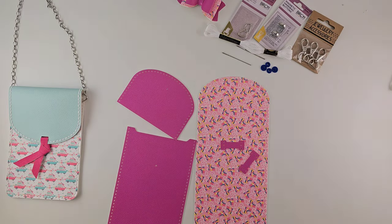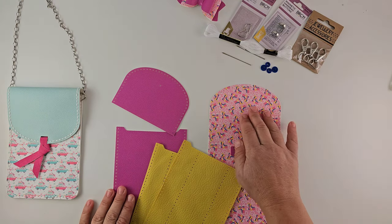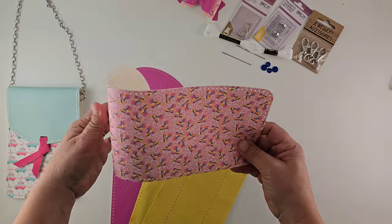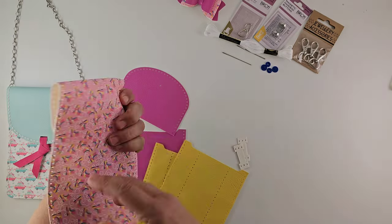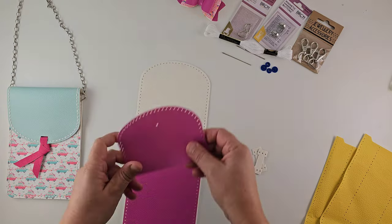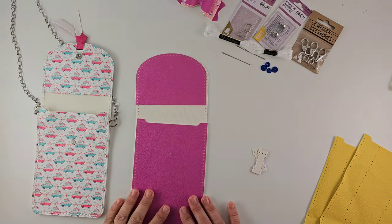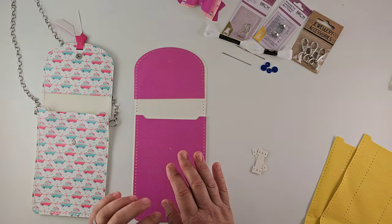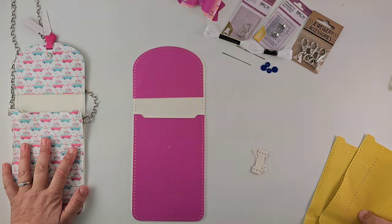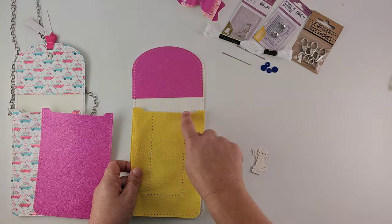Here are your pieces. So it's made up of, as I say — I did say four but it's five. You've got your main bag piece. I'm going to use this pretty roller skate fabric as my top flat and back piece. I've got the pink here which is going to be the inner part. Now you could choose to simply just sew around and have the single pocket. If you don't want it to be expandable and have the two pockets you could easily do that. But I'm going to show you how the whole thing works.